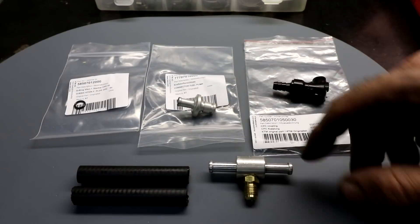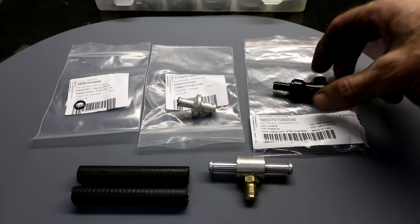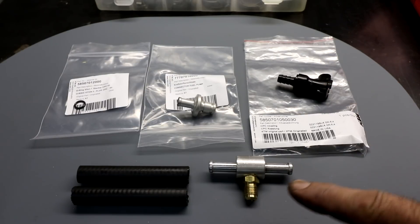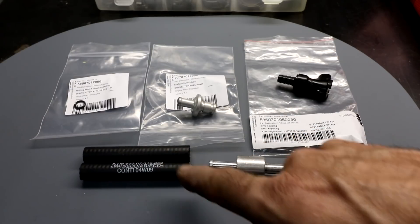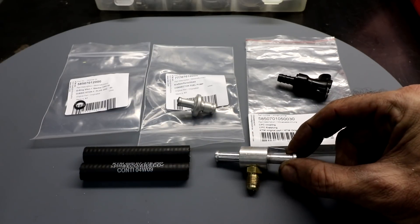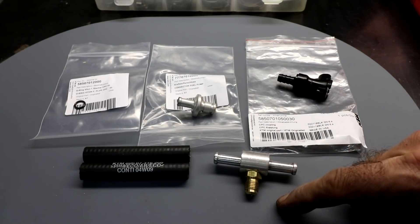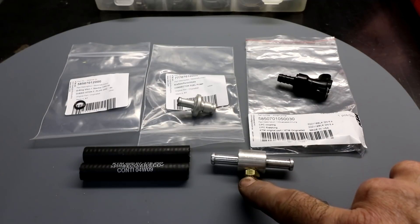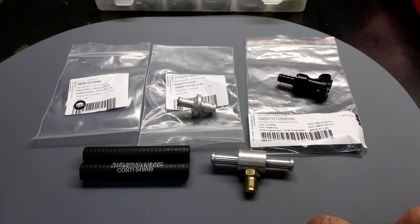I'll put all the part numbers in the description. The O-ring is for this connector, and then there's a plastic connector for the other side. I got some fuel line hose from my local KTM dealer — you only need a couple of short bits. This T-connector was actually included in my fuel pressure gauge set, and it has a threaded adapter which screws into the hose on the pressure gauge, so this will be very easy to use.